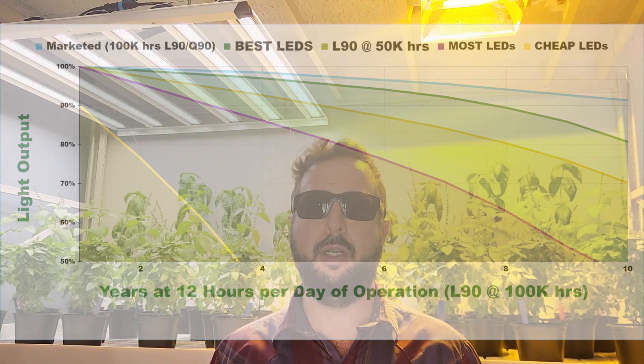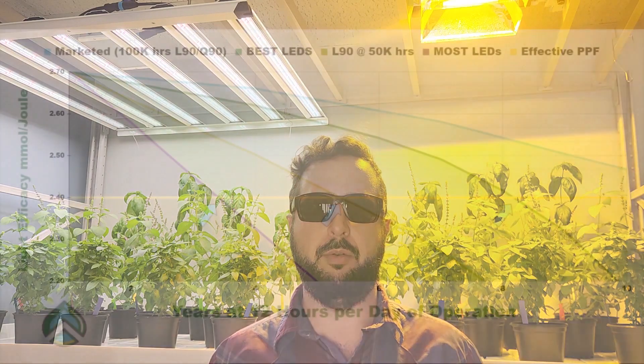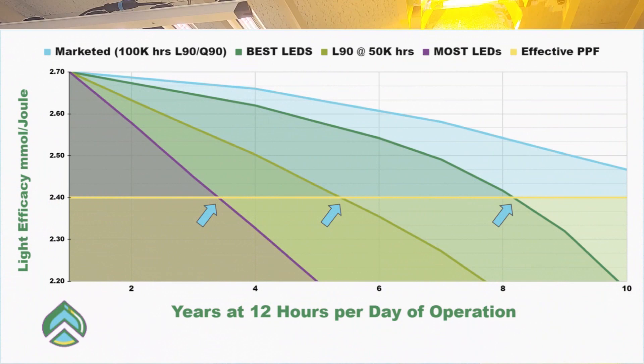The only way to really know that is to test the fixtures, and a lot of warranties don't even cover light output degradation. So be careful what you're sourcing, be careful what you're being told by the salesperson, and document your usage of fixtures over time so that if you do have an issue, you can prove how many hours those fixtures have been running.